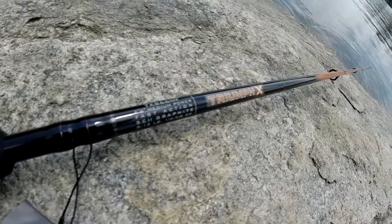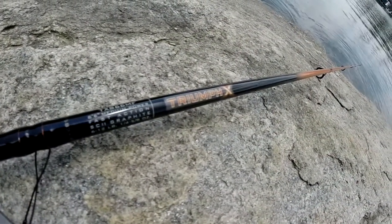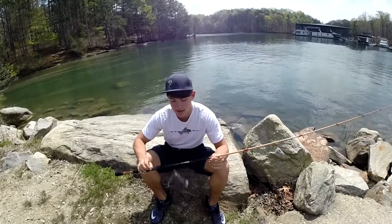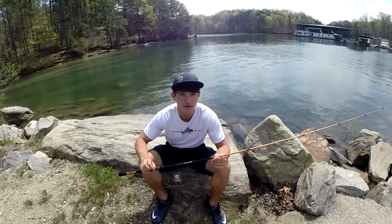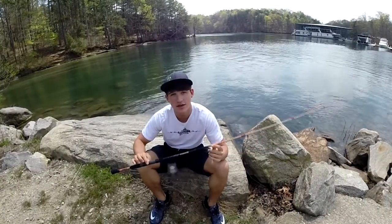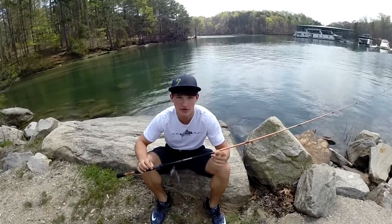So if you guys are looking for a good cheap rod under the 100 buck range, I would definitely check out the Triumph X. I know you guys have been messaging me asking what rod should I get if I'm in a price range under 150 bucks or under 100 bucks — I would definitely go for the Triumph X. You can also check out the Mojo Bass series, that's in that price range as well.